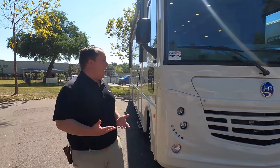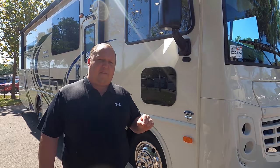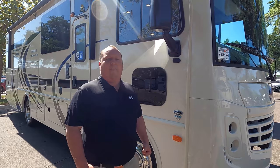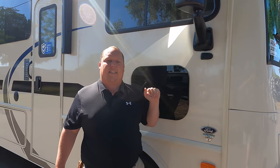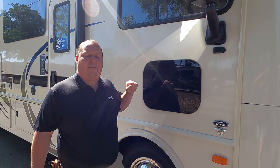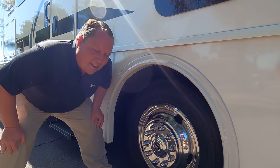Right here you have these nice LED lights that light up. This is powered by the all-new Ford V8 engine, 7.3 liter — Godzilla! — 350 horsepower and 468 foot-pounds of torque. Very nice. Coming down the side here, we have these black mirrors, side cameras left and right, frameless windows throughout the whole motorhome, and right here is the front doggy door. And look at these tires — they're Goodyears, 245-70R 19.5.